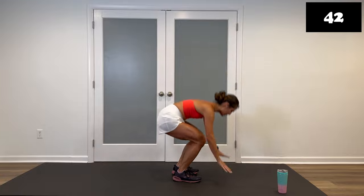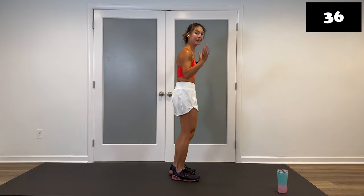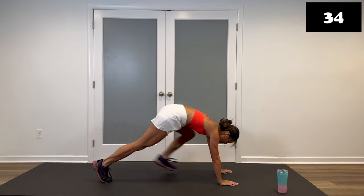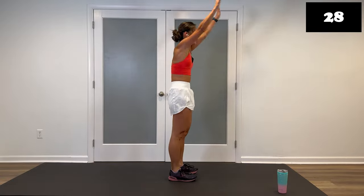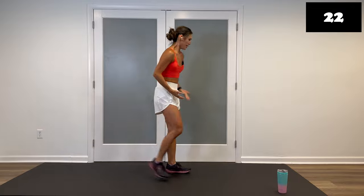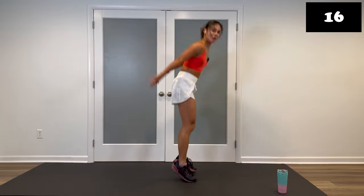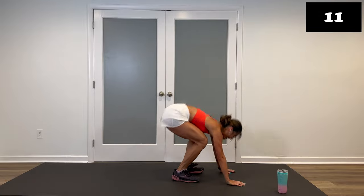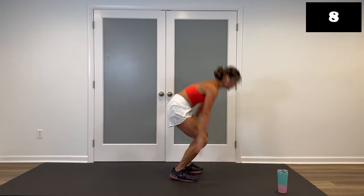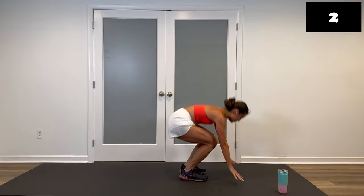Down and up. Heels down. Good. Modification coming up — same movement, no impact: step in and up. Your third option: hands against that wall, drive the knees up to the chest — still making a really big movement. We want to keep that heart rate elevated, whichever version you're doing. You know what's best for you. Challenge yourself and don't forget to breathe. Finish strong. Three, two, finish it. Awesome.